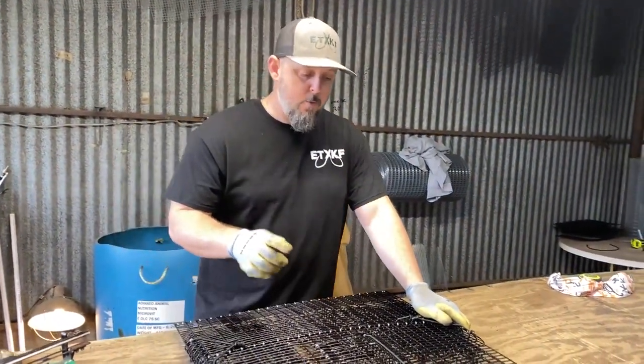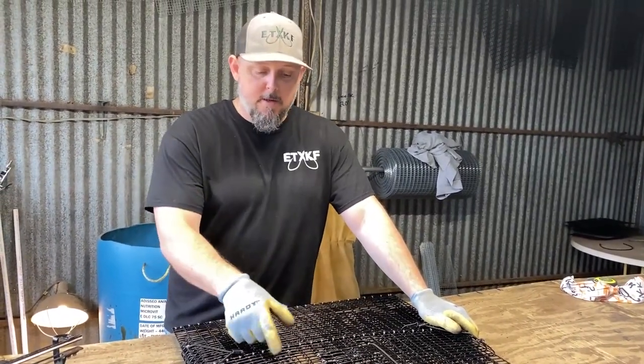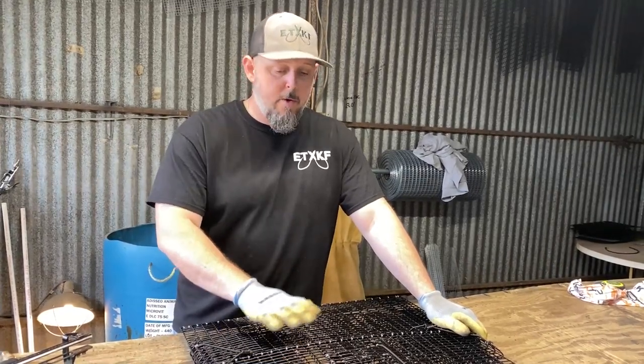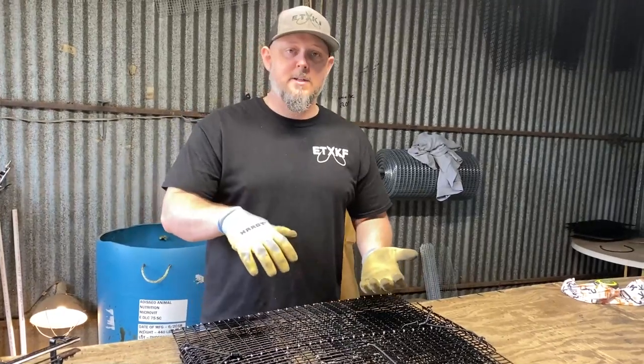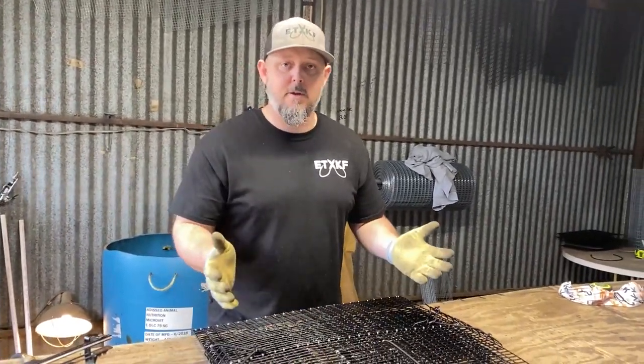This is going to be great for any kind of bait fish you want to catch. It's plastic coated wire — welded wire coated with plastic. It's going to be great for salt water, great for fresh water. You can flip the trap on its side just like the other one. You can use it to catch crawfish. So really, you can catch anything you want in this.